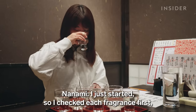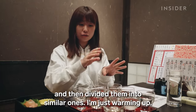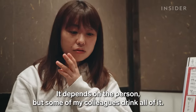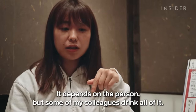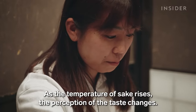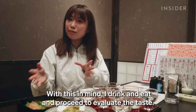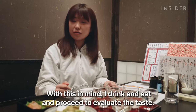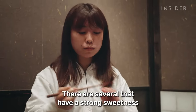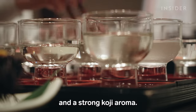She begins by smelling each sake before tasting, assessing the aromas and then the flavour of each one systematically.